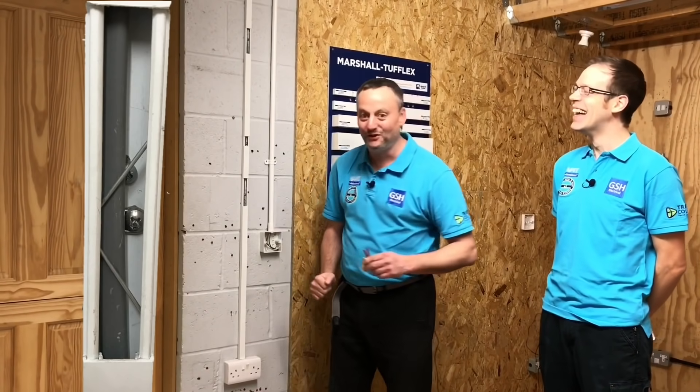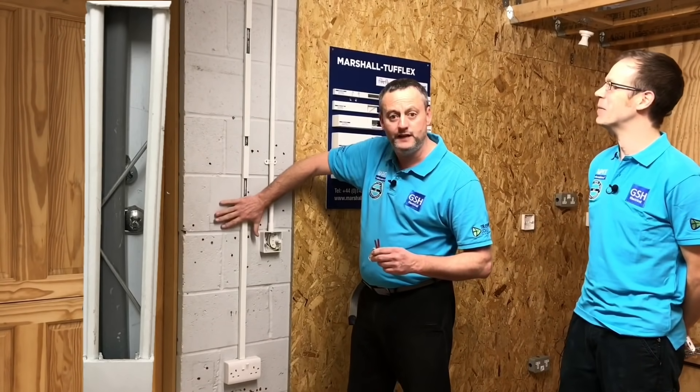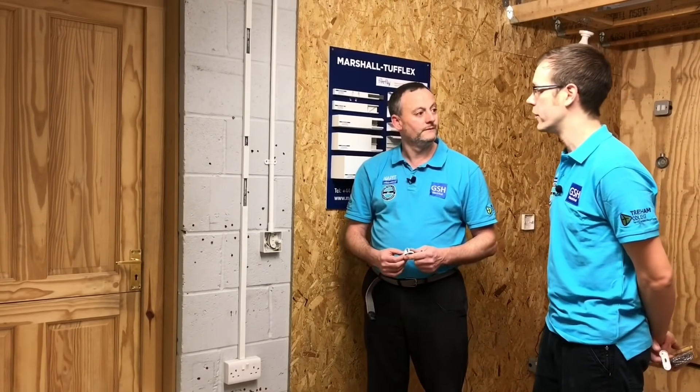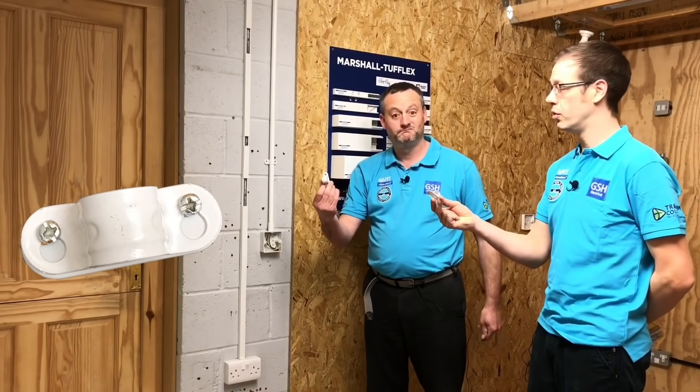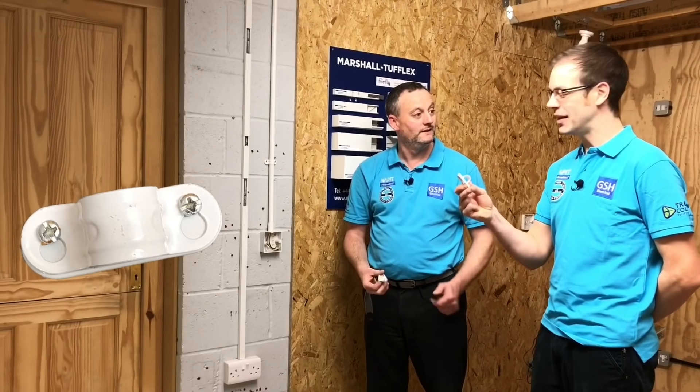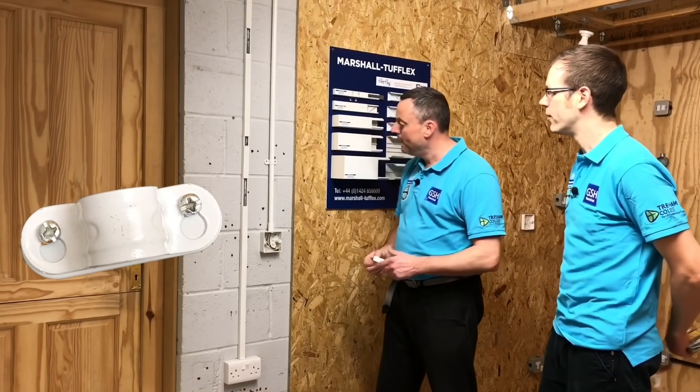We were boxing clever with fixings previously. We looked at the firefly clips for surface mini trunking, and we've got them secured here. But the question that kept coming back was: that's great for surface mini trunking, but what about PVC conduit? And it's a fair question, because the firefly clip doesn't cover that area. However, there is a really simple solution: use metallic clips, just like we'd use for metal conduit. The only small challenge is getting hold of them.